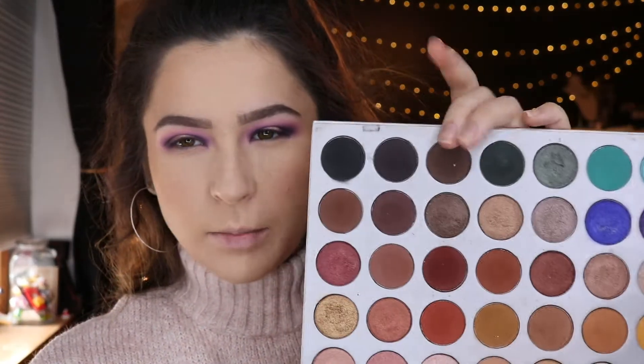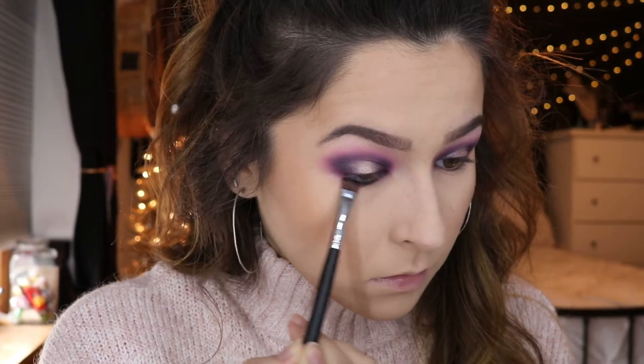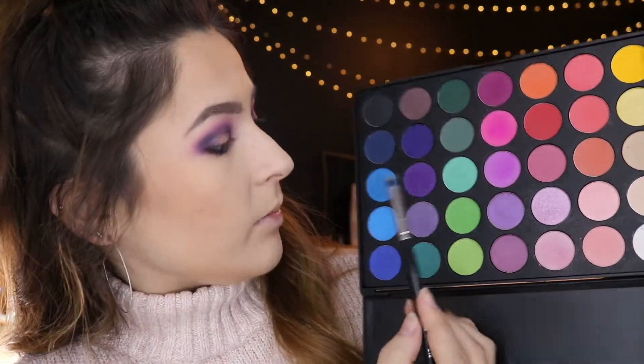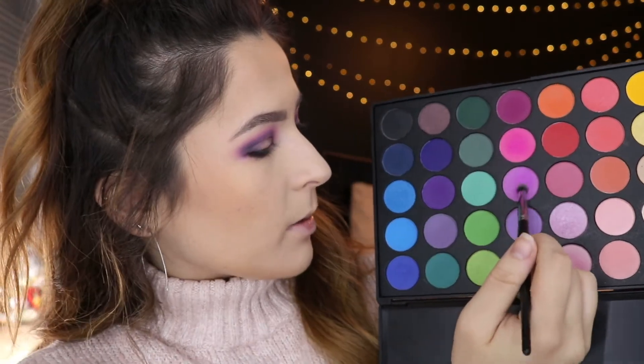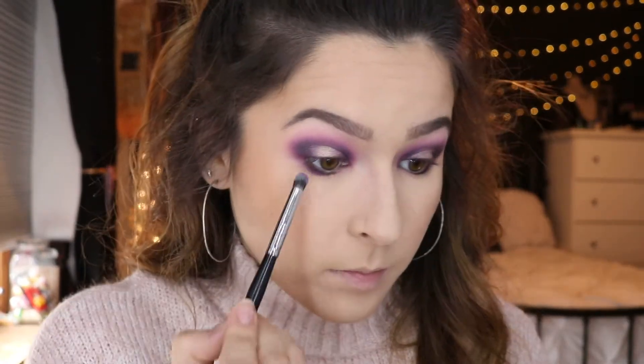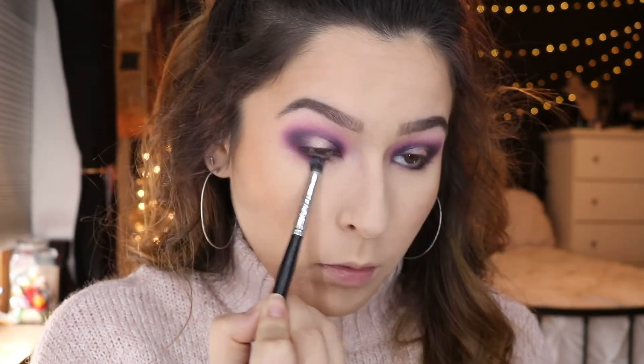I quickly went ahead and did some face makeup and now I'm moving to the lower lash line. First I'm going to pick up that black purplish color from the Jaclyn Hill palette and run it along my lower lash line. Then reaching back into the Morphe 35B, I'm picking up the purple we used earlier, mixed with another, to give that glow on the outer edge of the shadow, blending it into the lower lash line and trying to connect it up with the shadow.